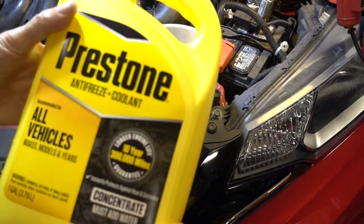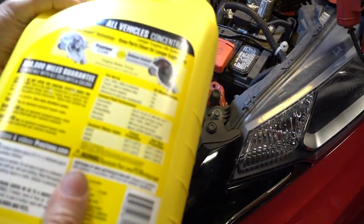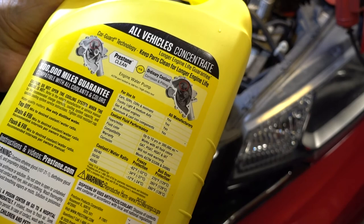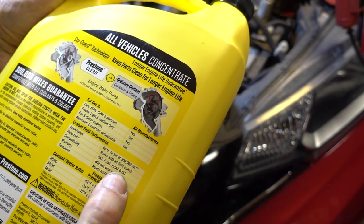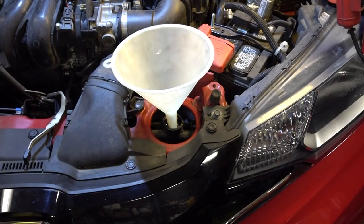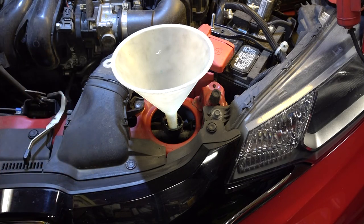I was reading this Prestone container and it says it's for all vehicles, makes, models, and years — so from what I can tell, it's compatible with foreign and domestic cooling systems: OAT, POAT, HOAT, and IAT. Works with all fluid colors. I'm going to add this, and I'm also going to make up for whatever water is in the system. I think I'm going to put about a cup of concentrate in without mixing it with water, and then the rest I'll put in as a 50-50 mixture.